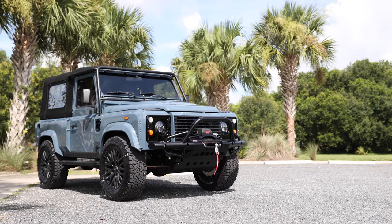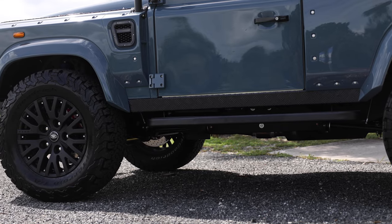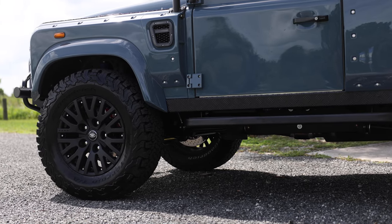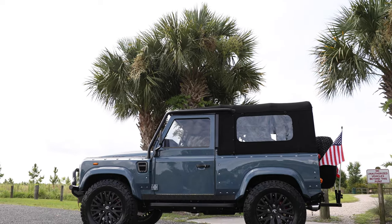Freedom is painted in full gloss dark ceramic grey with black accents all around. Freedom sits on 18-inch Kahn 1983 wheels with BFG all-terrain tyres. This D90 features a new soft top with 4-point cage.